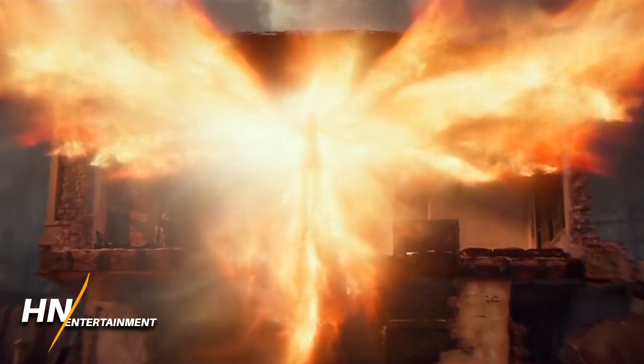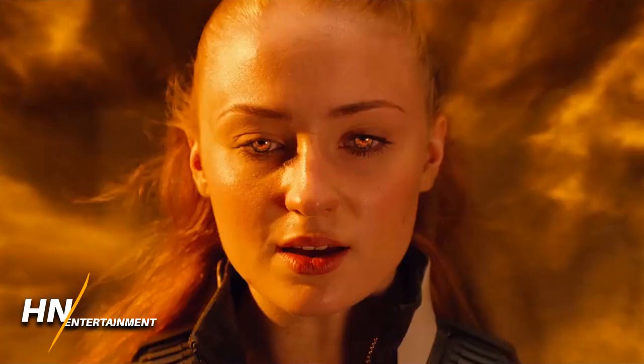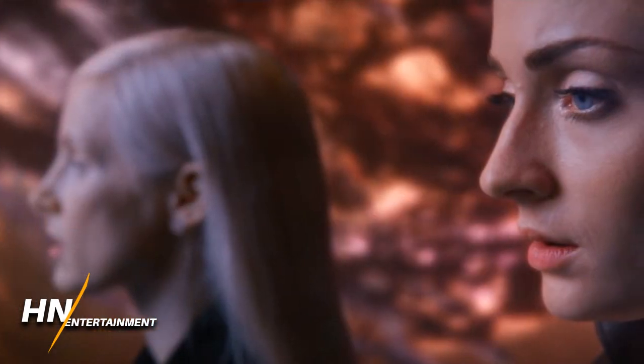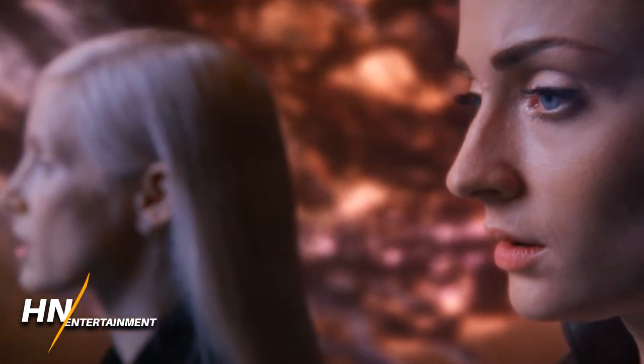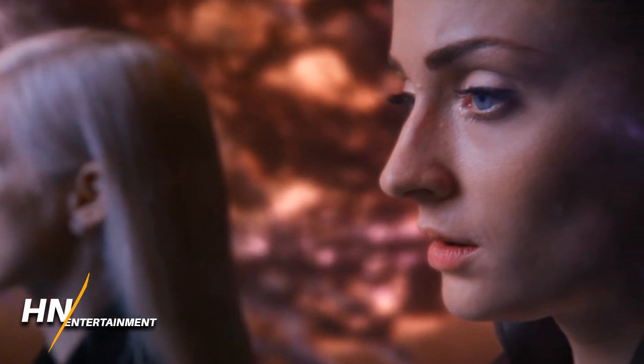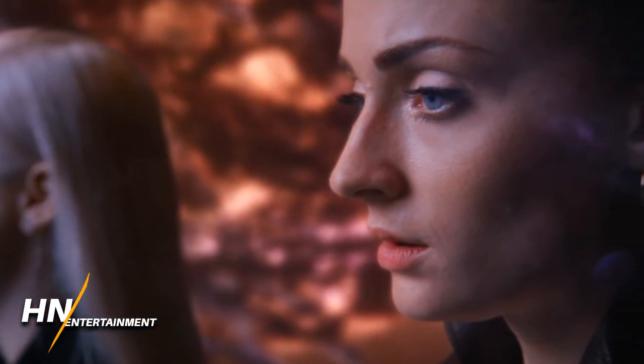Originally, the aliens that Jessica Chastain and the rest of her crew were going to be playing were Skrulls. She wasn't this mysterious, ambiguous kind of alien — she was supposed to be the Skrull Queen. So it's really interesting how much of a 180 they did for this movie, changing it from what it was originally intended to be.